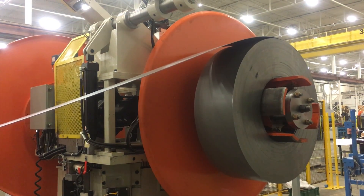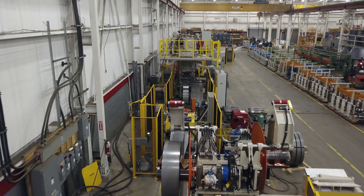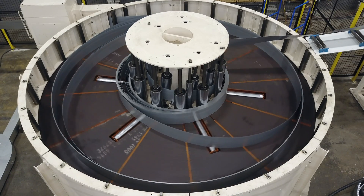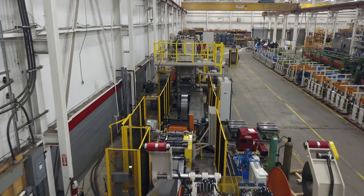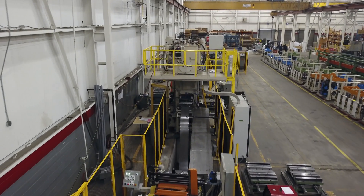Material is fed from a 20,000 lb double-ended uncoiler into the line, which is equipped with a coil-end shear welder. An optional horizontal accumulator allows for production to continue during the coil change and the joining of the coil ends. The powered flattener removes coil set from the stock material and flattens it for pre-punch operations.